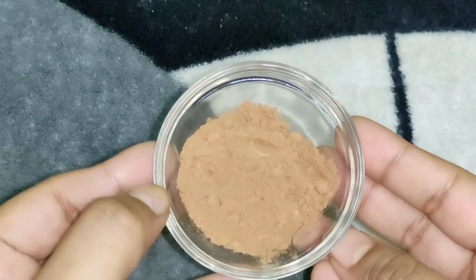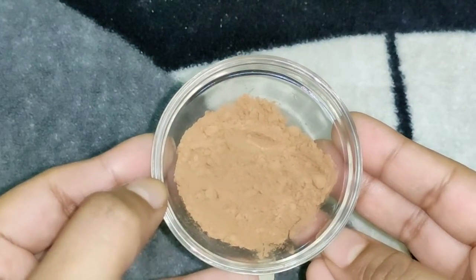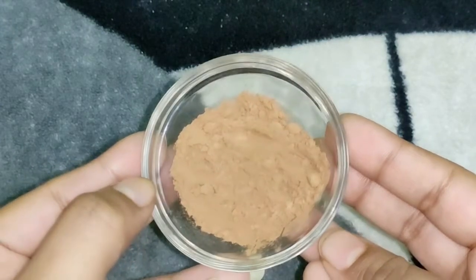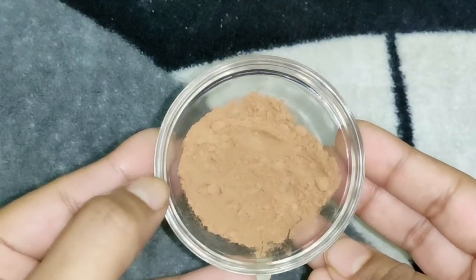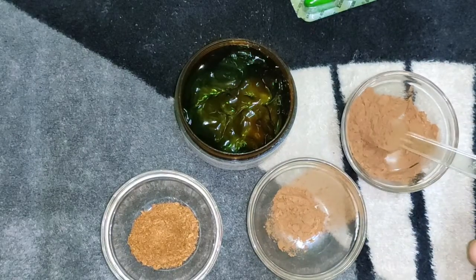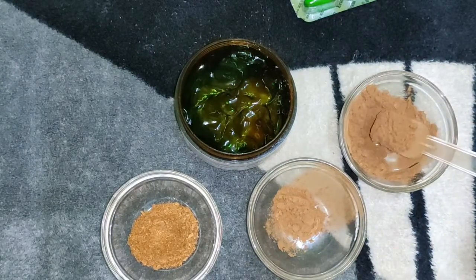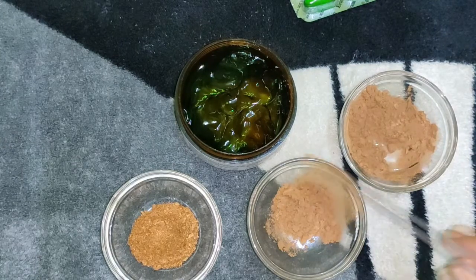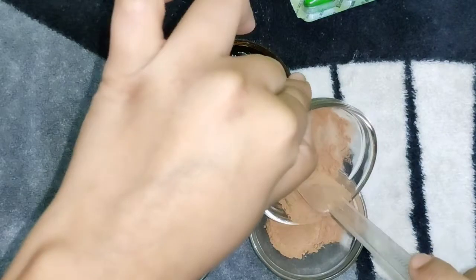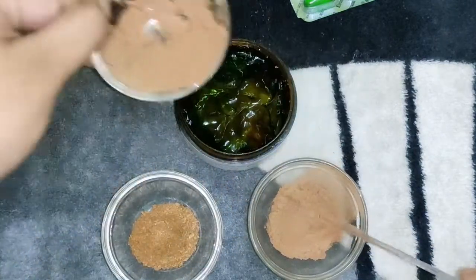I have used about 2 spoonfuls of cocoa powder. Cocoa powder boosts blood flow and helps grow new cells. It repairs sun damage, detoxifies the skin, reduces scars, reduces acne, and improves skin elasticity.